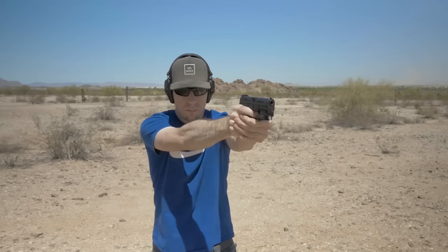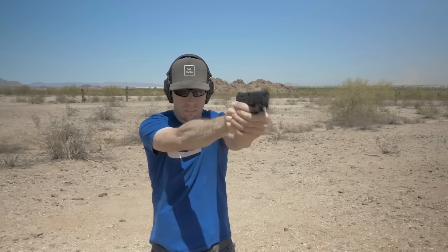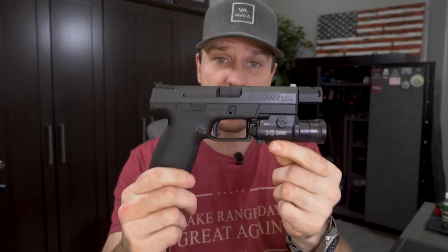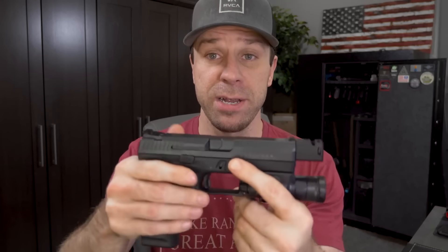The P10C has been a very interesting platform. It has a really cult-like following — it's one of those love it or hate it type guns, a lot like Glock. That's what really attracted me to trying out the P10C. We'll be doing some upgrades to the P07 later — I'm just waiting on it to come back from custom work, and I'm going to be getting a trigger for it in the future.